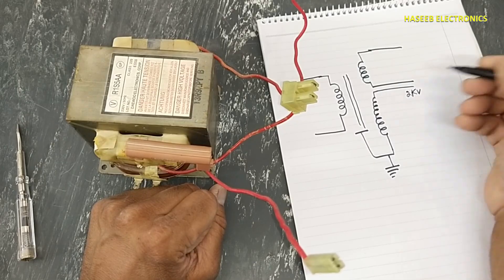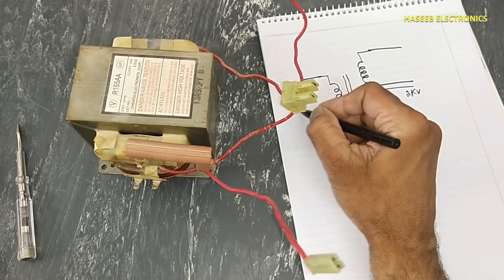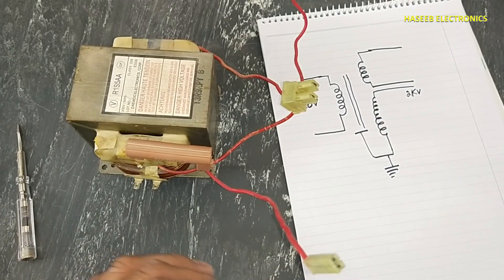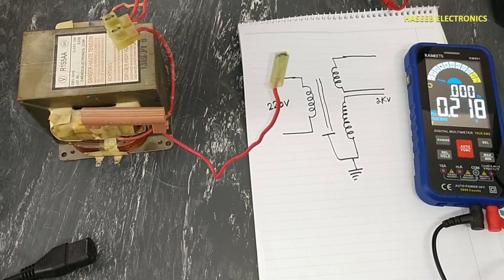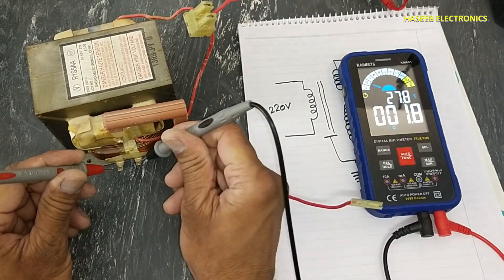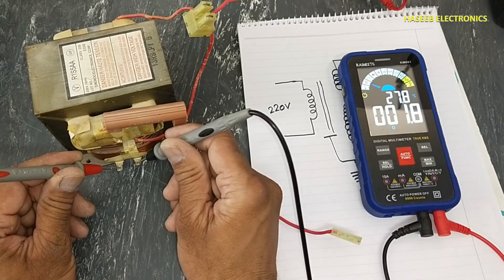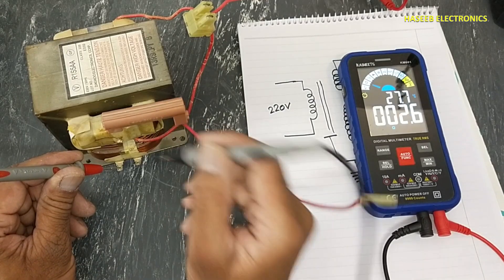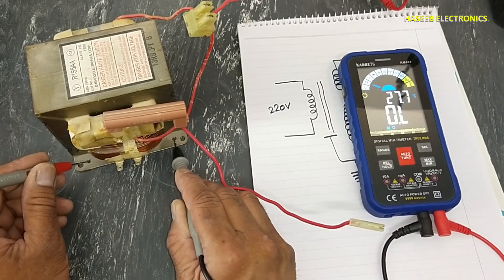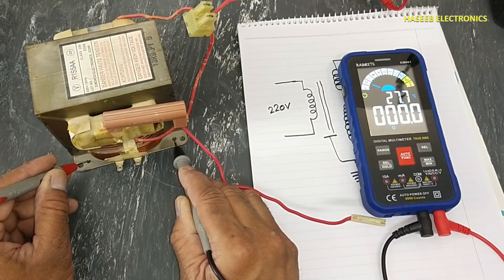The high voltage secondary winding outputs 1,800 to 2,800 volts — we can say 2.2 kilovolts — when 220 volts are applied at the primary. Now let's check this transformer: set the multimeter to resistance mode, connect both test leads to the primary winding. It reads 1.8 ohms — this is the resistance. Now connect to the transformer body, always at the point where you remove the screw.